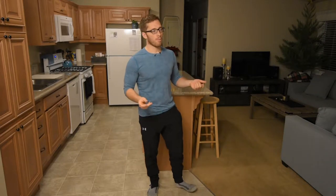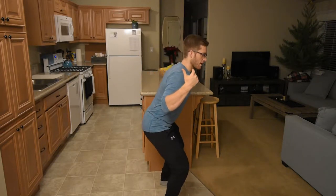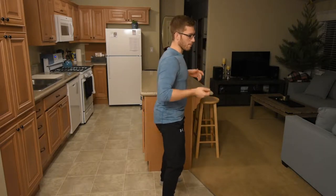I want to compare and contrast two different types of back squats today. A barbell back squat is where you put the bar on your back and as you squat down, you kind of bend over a little bit, try to stay relatively upright and you come back up. There are two different types, and I kind of described both of them there.